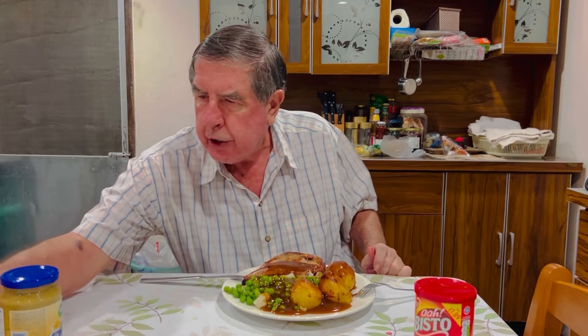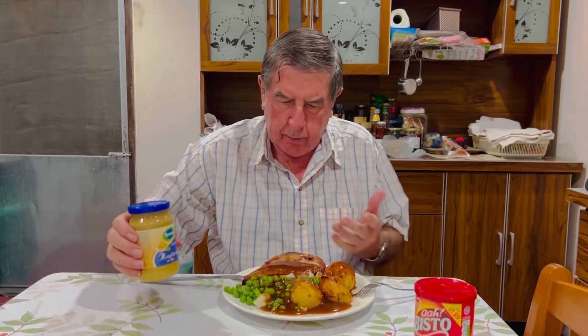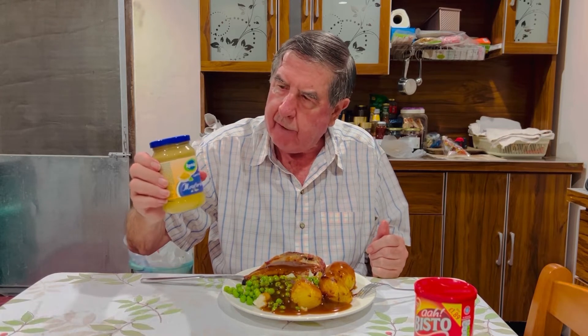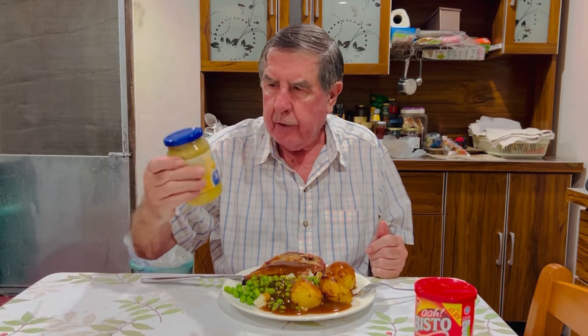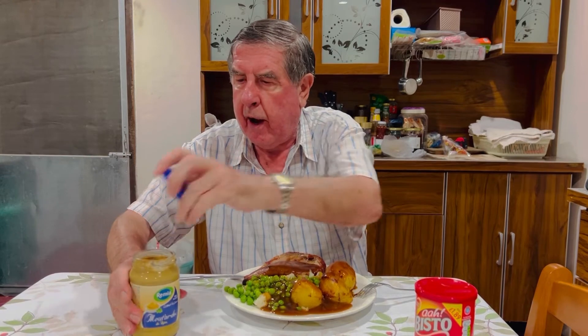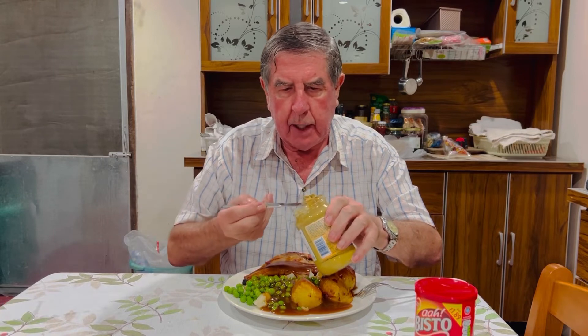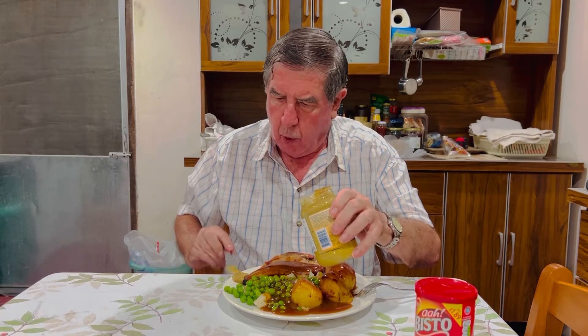Also, I like to have mustard with pork. This mustard is Dijon, which is a French mustard. But of course we also have an English mustard, but I like mustard with my pork.